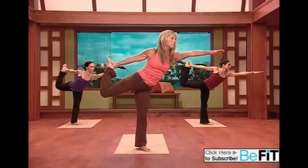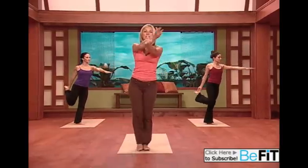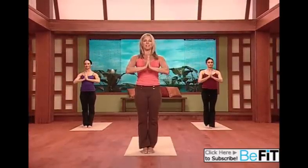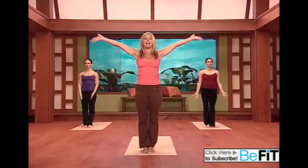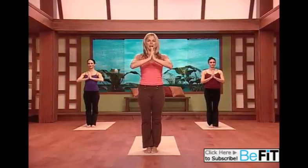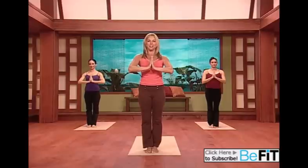And now slowly stand up, nice and tall. Taking a deep cleansing breath — inhale all the way up, and exhale. Feel the awareness of yoga, inhale. The beautiful effects. Observe and discover the beautiful part of yoga. Namaste.